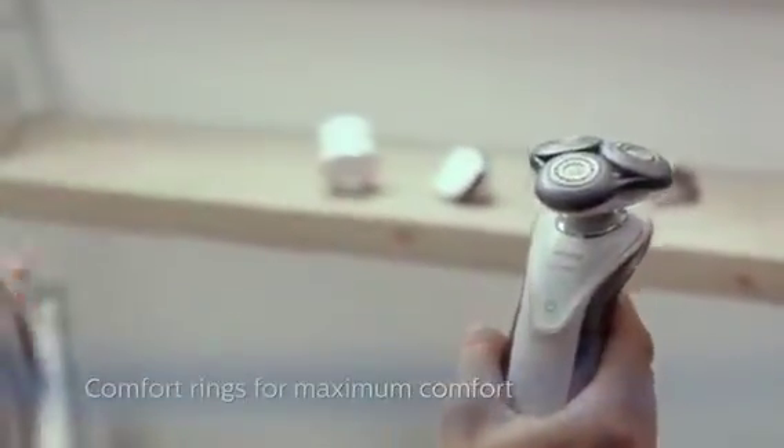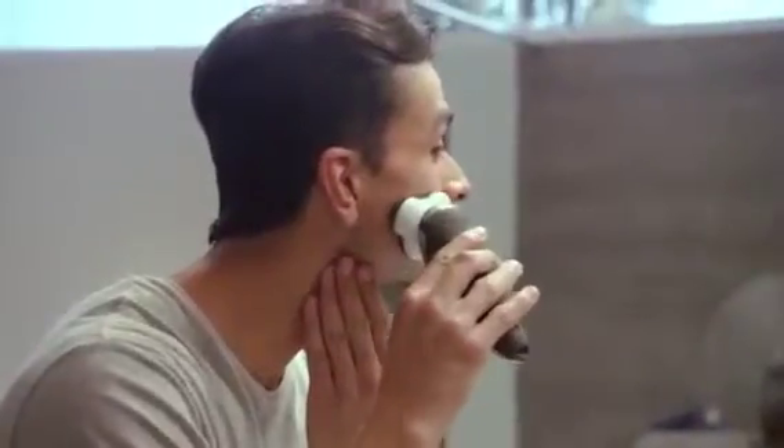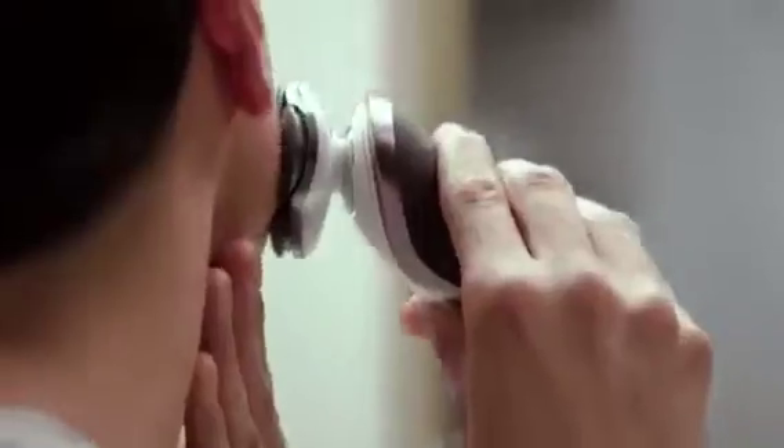For a dry shave, make sure your skin is perfectly dry. Make circular movements without pressing too hard. What makes this shaver unique are these comfort rings. They have a special coating that contains thousands of powder-like beads, which give them a soft and smooth surface. This makes the shaver glide effortlessly over your skin, reducing friction and irritation, leaving your skin smooth and relaxed.